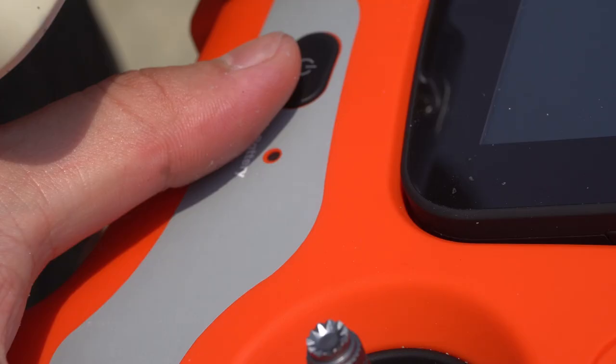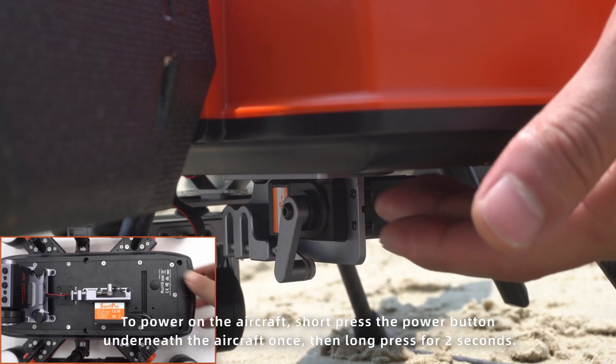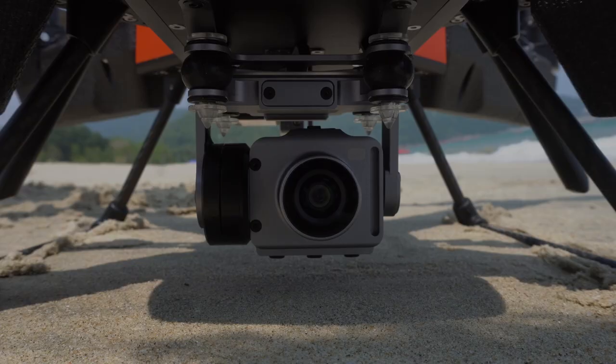Ensure that all the toggles on the remote controller are switched up. Short press the power button once, then long press for 2 seconds to power on the remote controller. To power on the aircraft, short press the power button underneath the aircraft once, then long press for 2 seconds.